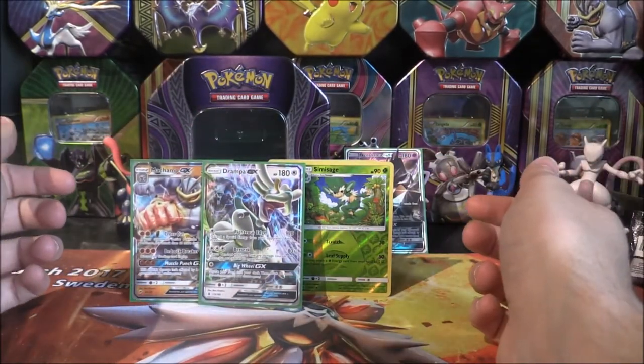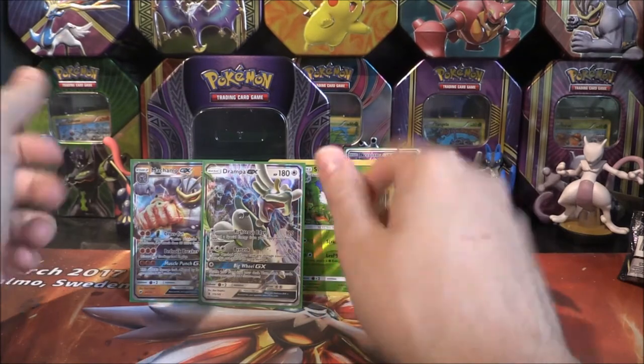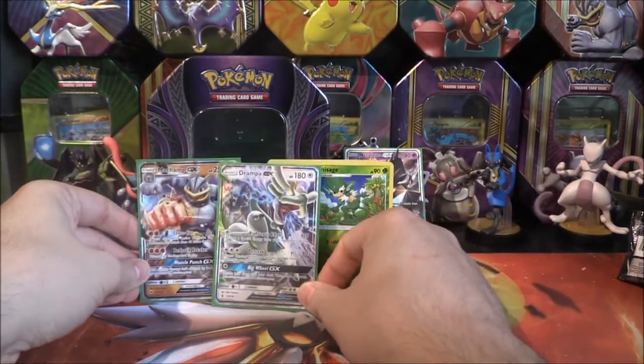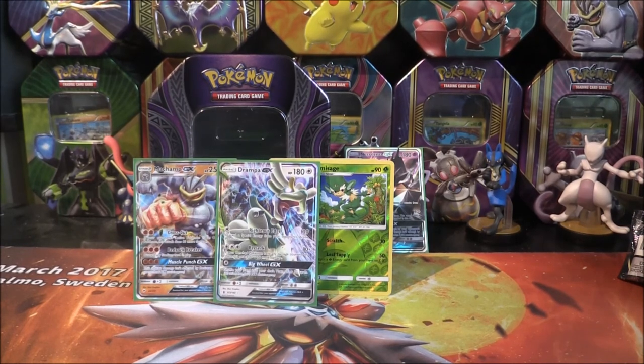I'm not too sure. I think we've done a pretty good standard here — it might just be the type of card and how monetary it is. But very happy to get a Drampa and a Machamp GX. We will definitely check out the rest of the tins today — we'll sort of do them stage by stage, probably one in the morning, one in the afternoon, and one at night. Machamp GX, Drampa GX, and a Necrozma GX, plus a few reverse holos — nothing major, but awesome GXs. Super duper happy. Let's see what we can get in the other tins. I'll leave it there for this video and I'll see you in the next tin opening.